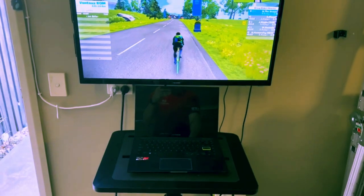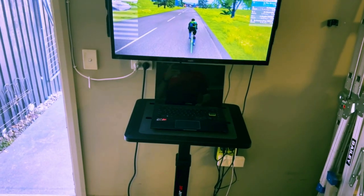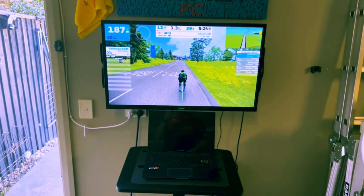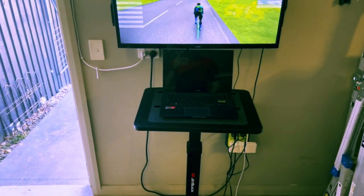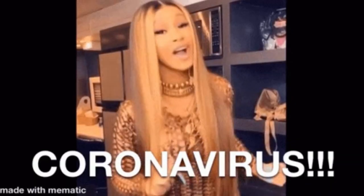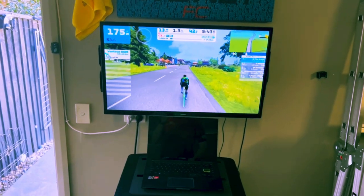Thoughts on this whole setup: I'm stoked. One thing I like doing — and it's a bit dorky — is playing some games while doing Zwift, like old Game Boy Advance emulators on the laptop, which I haven't really been able to do before. You can also whack on some Netflix and do your Zwift rides, hopefully whiling away some of those longer, less interesting ones.